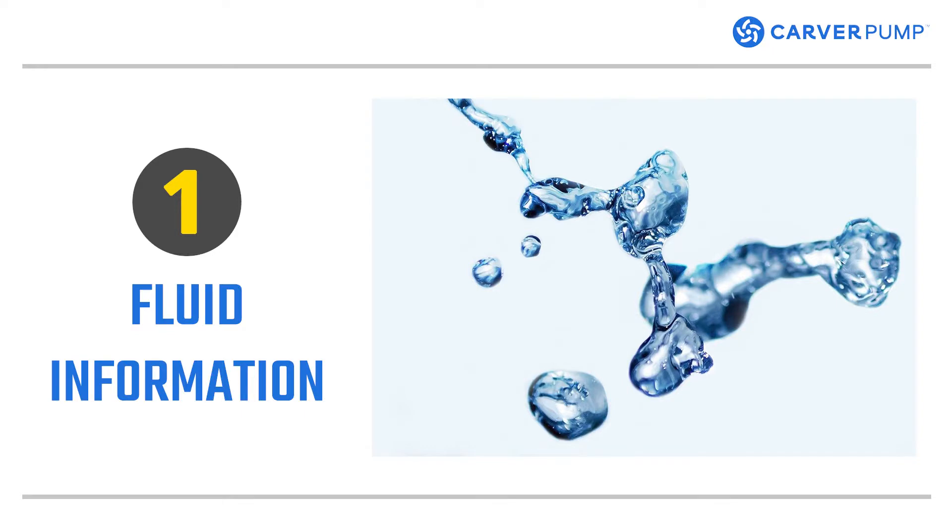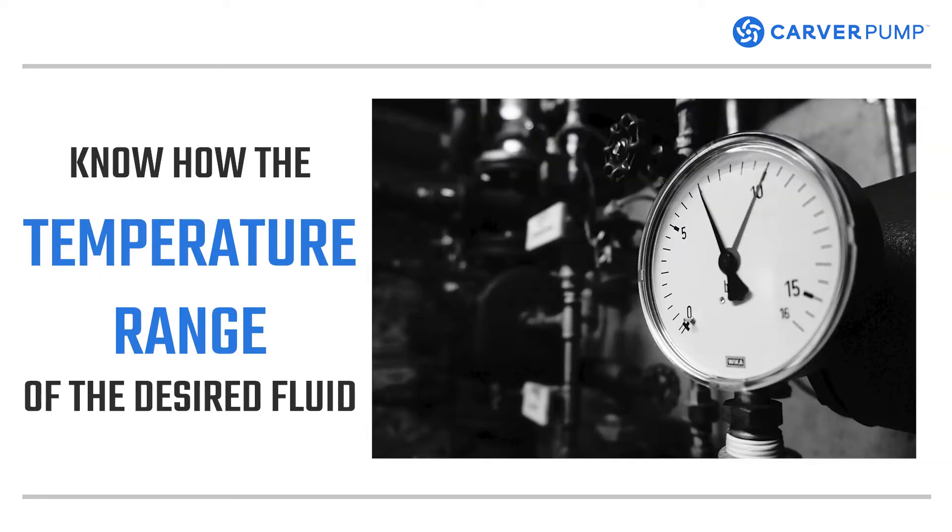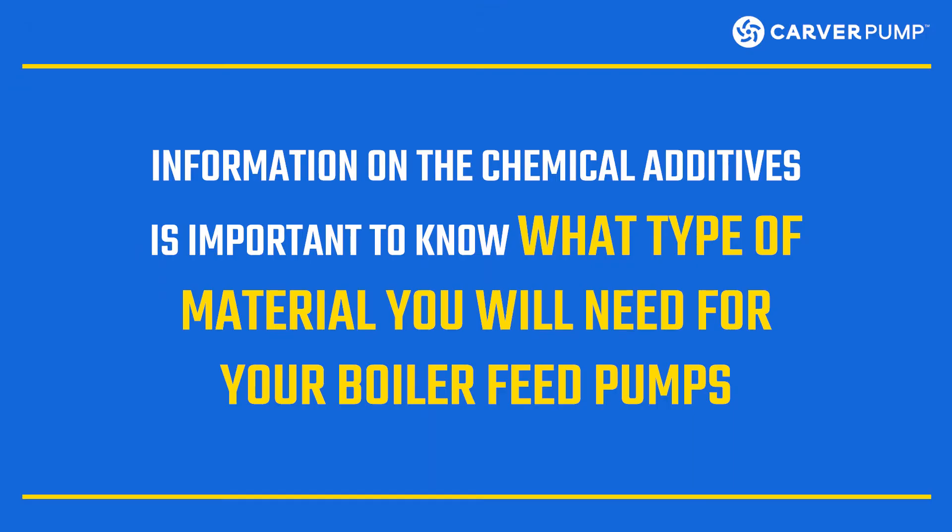The first thing to consider when sizing a boiler feed water pump is the information on the feed water or fluids. Two crucial pieces of information are the fluid's temperature and the chemical composition. When selecting your boiler feed water pump, you need to know the temperature range of the desired fluid. Pumping high temperature fluids means the boiler feed pump must be equipped with auxiliary cooling. Chemicals are sometimes added to the feed water to produce a relatively pure vapor, and information on the chemical additives is important to know what type of material you will need for your boiler feed pumps.